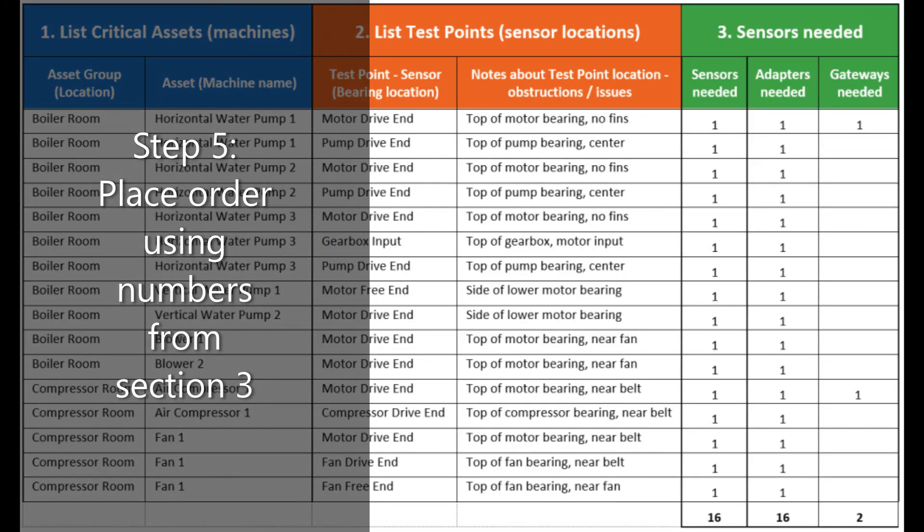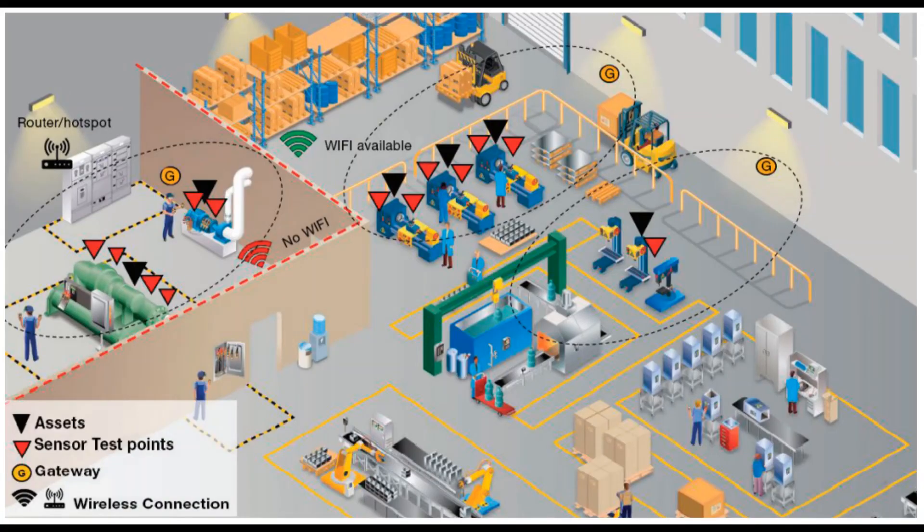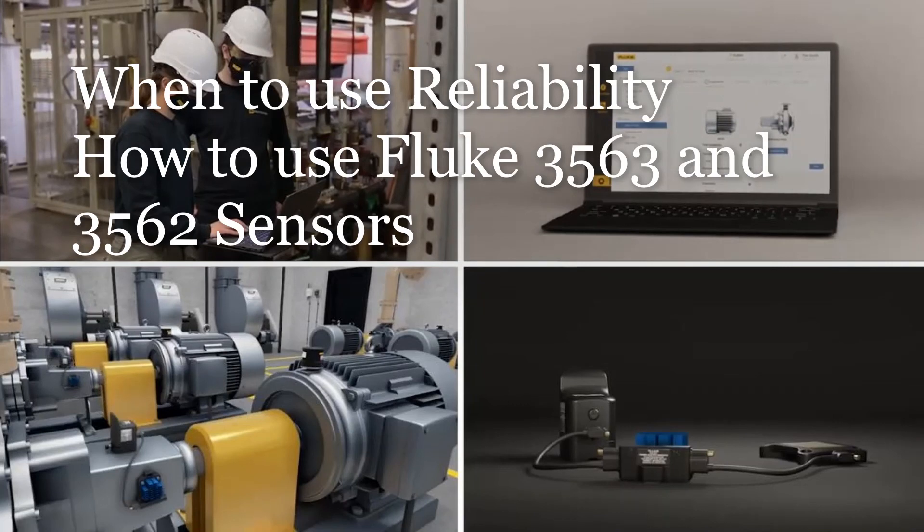Keep the worksheet, your notes, and your hand-drawn map to use as a reference during the installation. Be sure to watch the other short videos on when to use reliability and how to use the 3563 and 3562 sensors.